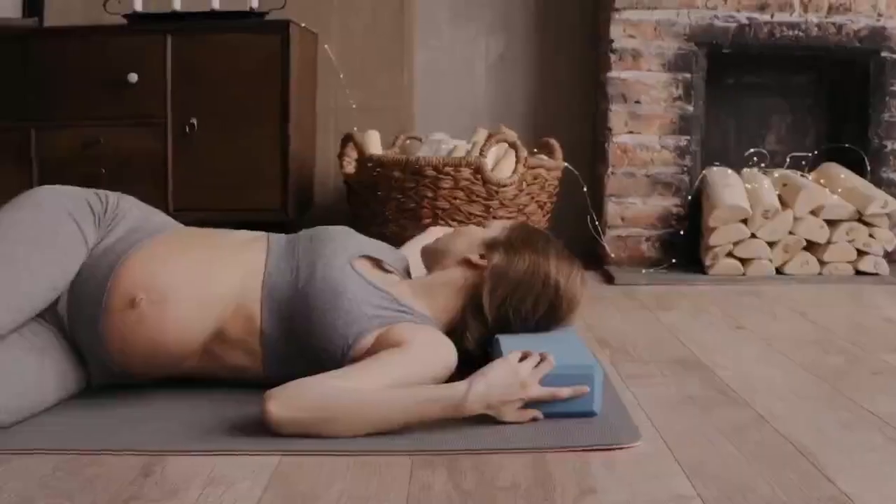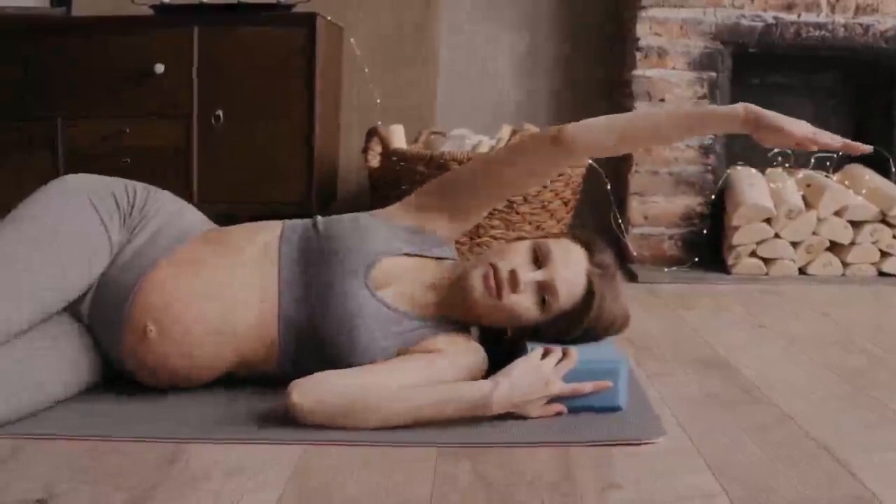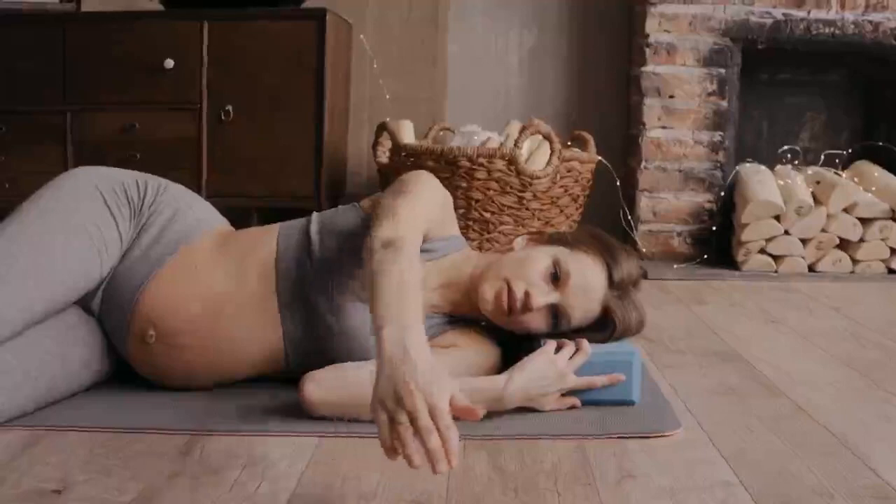Now, let's move on to some shoulder rolls. Inhale as you raise your shoulders toward your ears, exhale as you roll them back and down. Do this a few times, then reverse the direction.